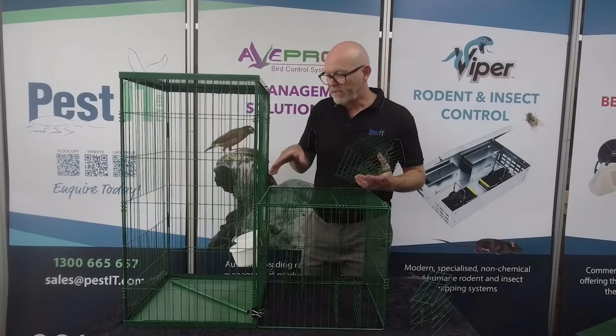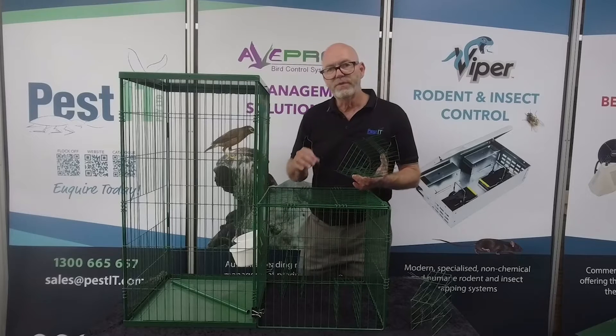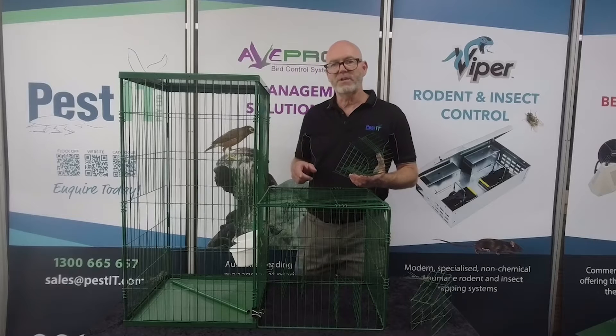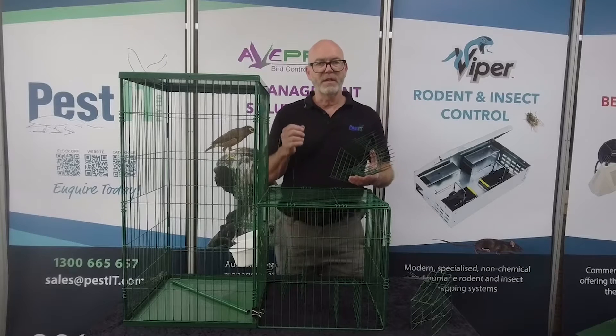The one-way door sits on the inside of the capture chamber. The birds themselves come in through the walk-ins, are attracted to the food and the water contained inside, and then they enter the main trap. Indian miners are very crafty and they can try and work their way out of the trap if it's not assembled correctly.